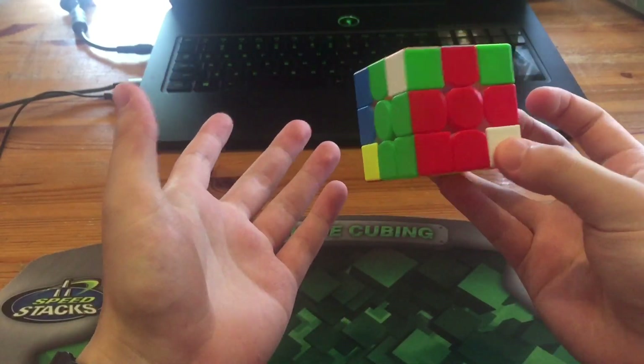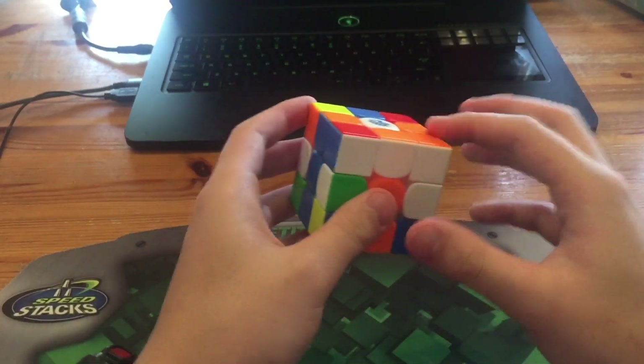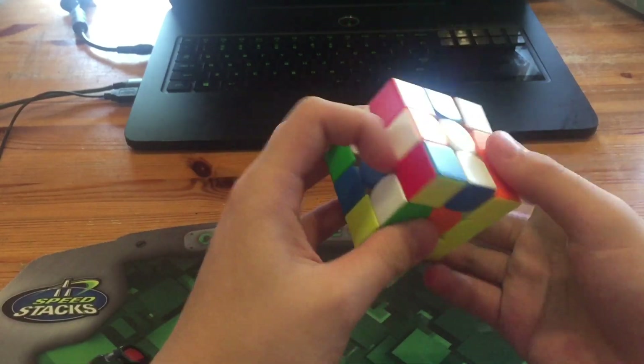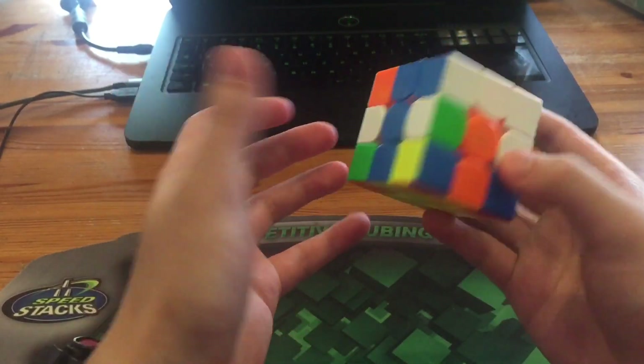What he probably should have done instead was just F U F' and then do a Y so you can have it on the front left. But he just inserted into the back by rotating. Next he had this pair which he did with R U R' to pair it up and then insert, which is fine but I would just do the other pair.